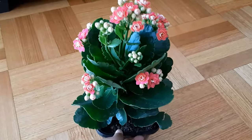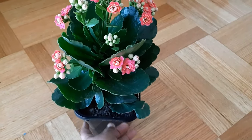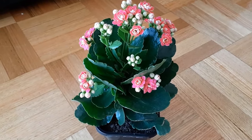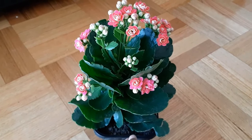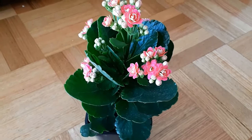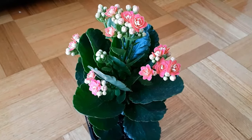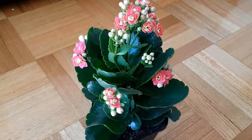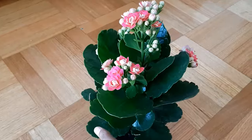This is a very easy plant to take care of, especially for beginners who don't have much experience watering and caring for plants. Even if you forget to water it, it will still do well. It's a wonderful indoor plant — just make sure you keep it away from your pets. That was all about the care, propagation, and re-blooming of this plant. I hope you enjoyed watching my video, and I'll see you next time with another exciting video. Till then, take care, stay safe, and enjoy gardening!